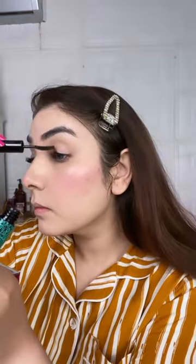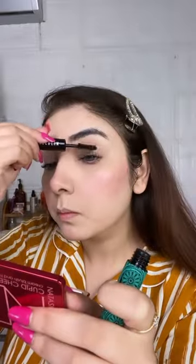This mascara is long-lasting, smudge-proof, and waterproof, and I love it. It lifts, strengthens, curls, and separates your lashes.